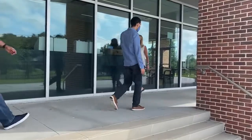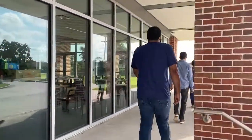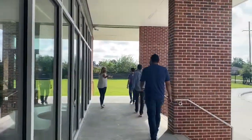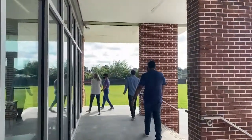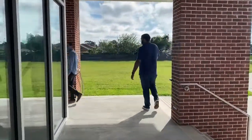Nice job. Michael is staying in his spot. Great socially distanced. All the way around — Trina, at the corner you're going to take a left. We're still staying six feet apart. Beautiful job. You guys didn't forget a thing. You got this.